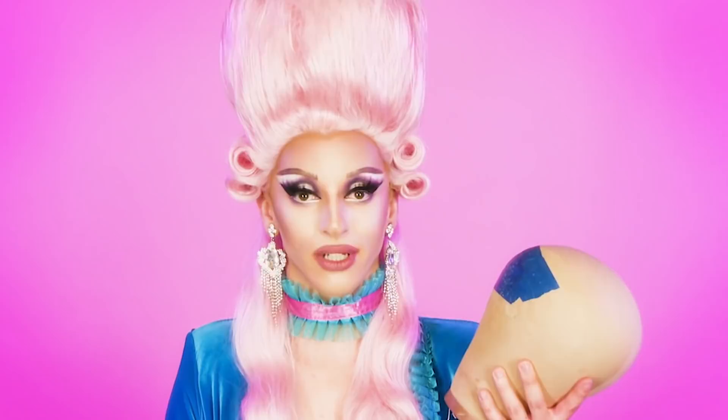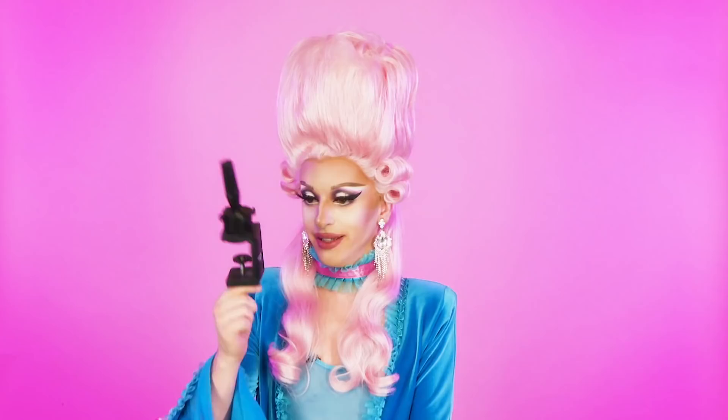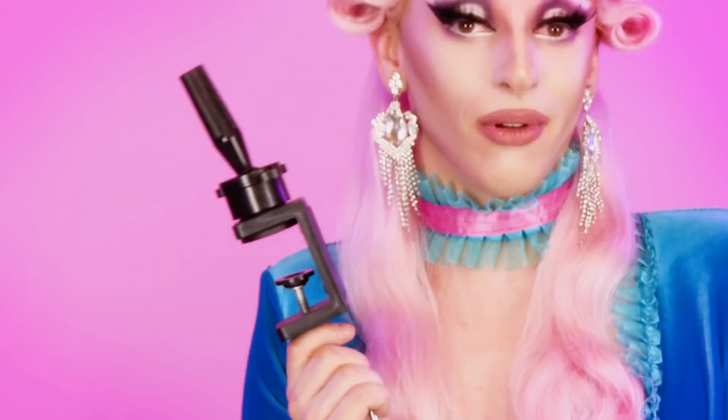Now if you're going to have a wig block, you're going to need something to hold it up. For me, the only choice is a Burmax wig stand. You can get any kind of stand anywhere for a very low price, but this one is a little expensive and it's the only one that works. It's plastic but extremely thick and strong.